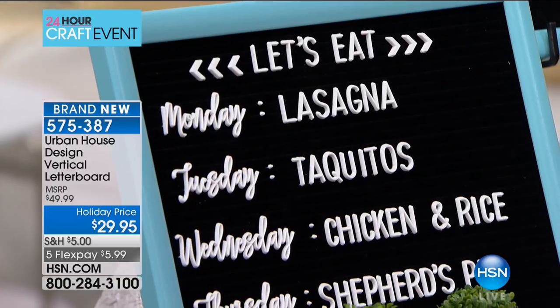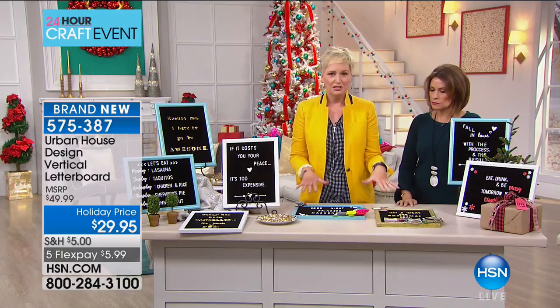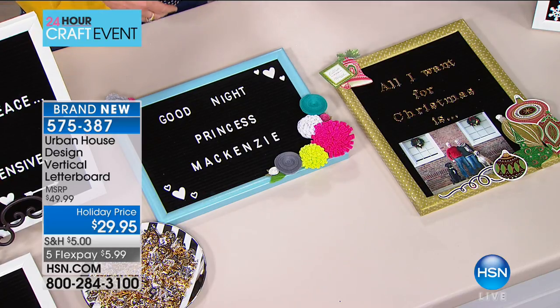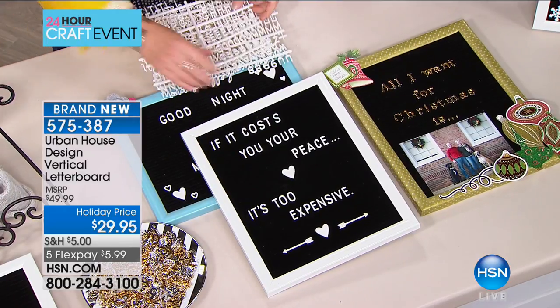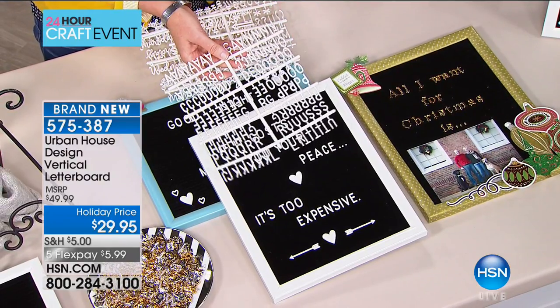This is $29.95 with 324 pieces of alphabets, hearts, and days of the week — for half of what you'd find just for the boards at retail. You can order it in teal or white, vertical or horizontal. We only have about a hundred left of the horizontal because they were so popular, so get them while you can.